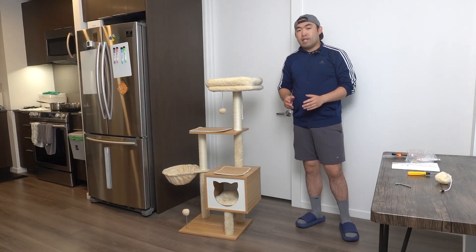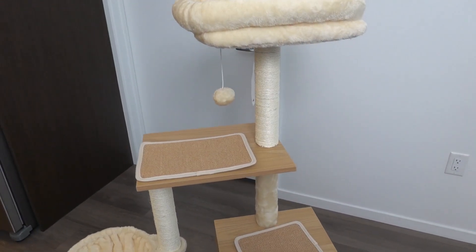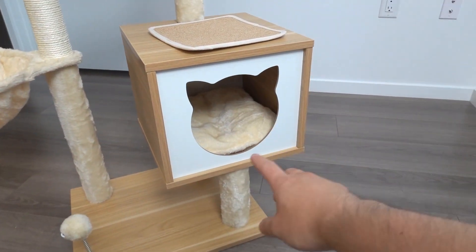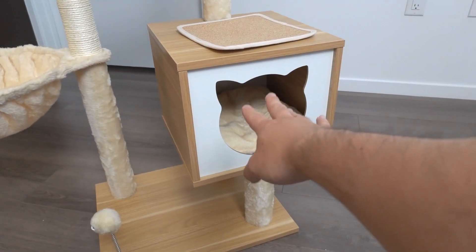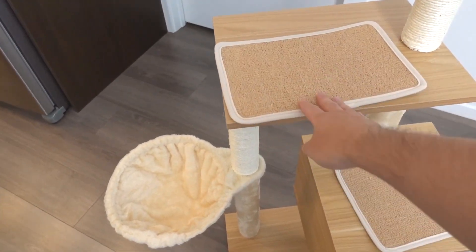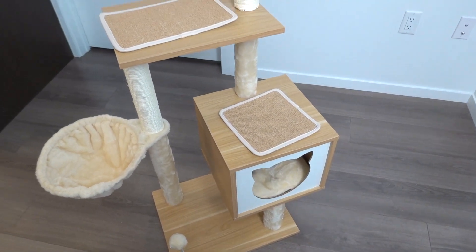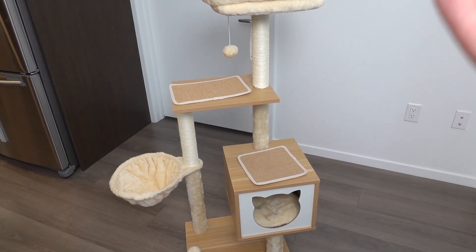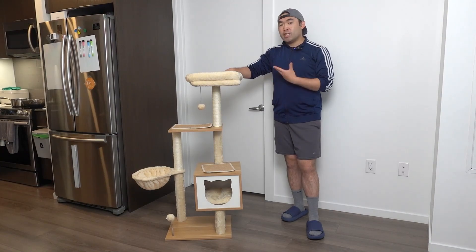Everything else remaining is a backup option in case anything happens to it. Let me bring the camera closer to show you guys a close-up view of the product. On top there's a little ball they can play with, and there's another one at the bottom to play with as well. This part is very cute — they have a little cutout of a cat — and they have all these different platforms for them to use: one here, one here, inside, outside, the top part, and even up there as well. This is what the product looks like once you fully set it up — it's very easy and simple. I think the whole process took me around 20 minutes, and it definitely feels very high quality once you finish installing it.